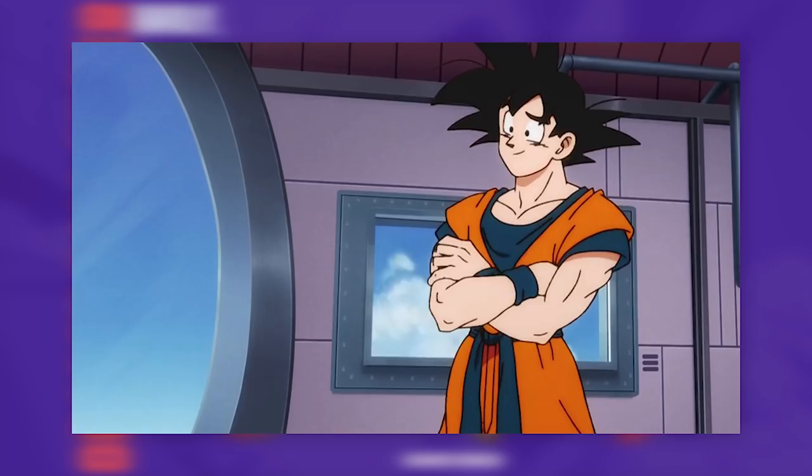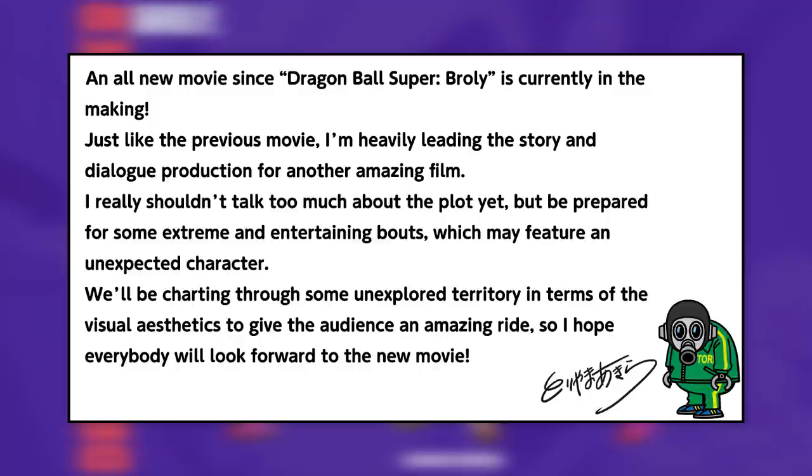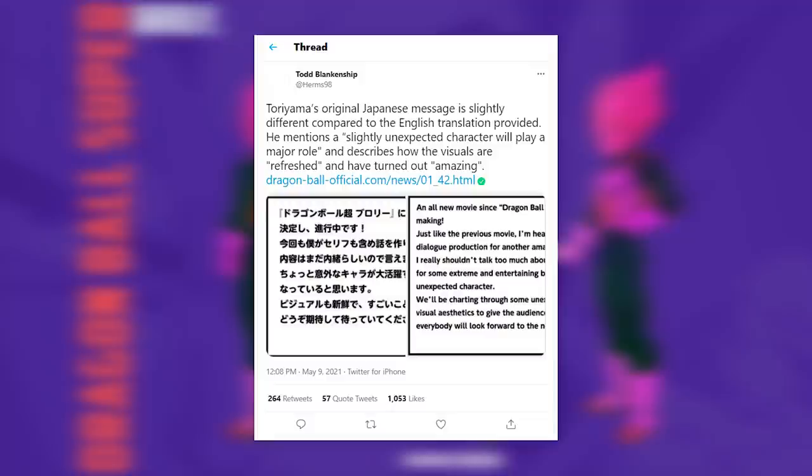Back to Shintani — either way, whether he takes a simpler or more detailed approach, I'm still quite eager, assuming this isn't an entirely CGI film as some in the community have speculated based on Toriyama's comments about unexplored territory visually, although Herms's translation on Twitter seemed to set those fears aside a bit. Who knows what Toriyama means by 'refreshed visuals' — I'm just hoping it's all hype. With that, I'll end the video. Hope you enjoyed it. Thank you for watching and I'll see you later.